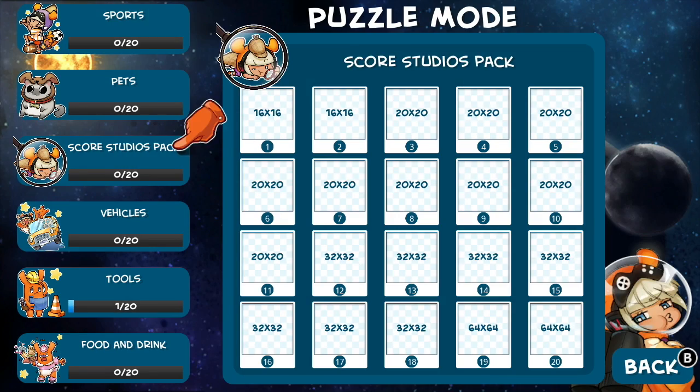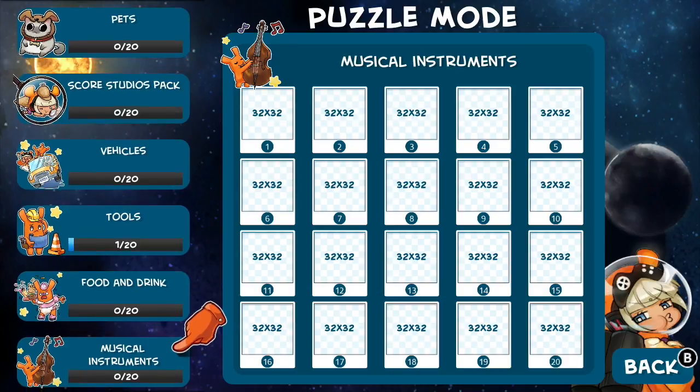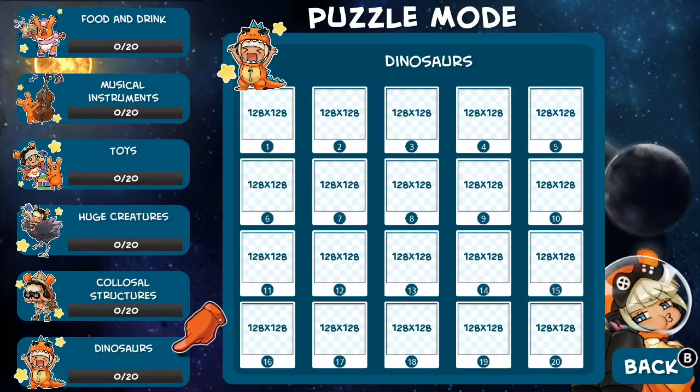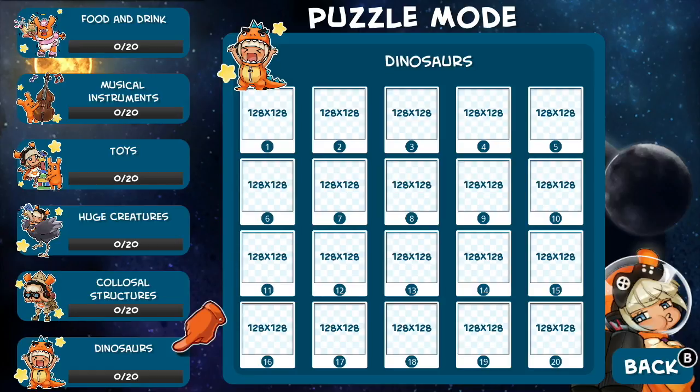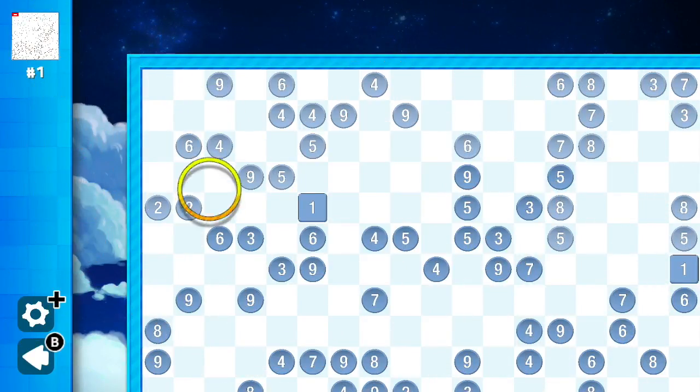If you feel like you're a pro right away, then maybe you want to go directly to puzzle mode. Unlike story mode where you need to complete the puzzles to progress, puzzle mode gives you immediate access to all 220 puzzles. The largest grids of 128x128 could take a couple of hours to solve on their own.